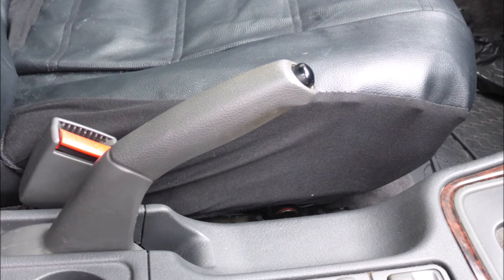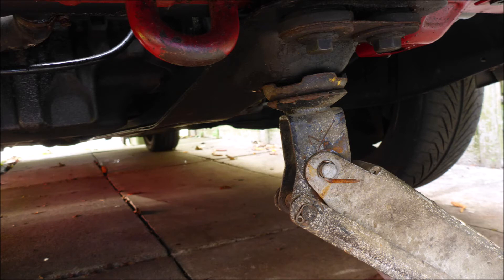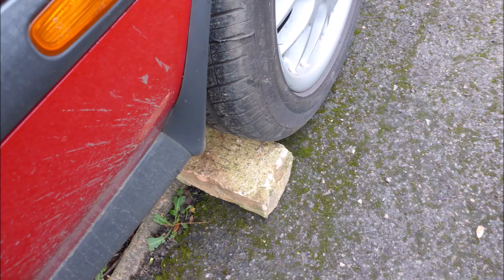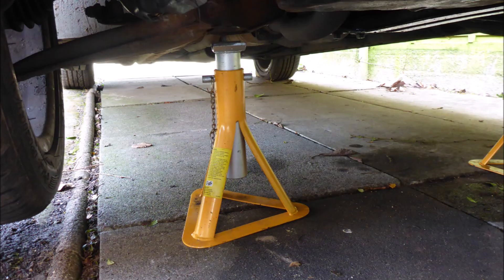First of all we're going to isolate the car from moving. We'll put the handbrake on and put it into park. Not that park is going to essentially stop the car from moving, because it is a front wheel drive and we're going to elevate the front of the car, but we'll put it in park anyway. We're then going to put some blocks behind the back wheels, left and right, and put it on axle stands to secure it, and then we're going to have a look underneath.